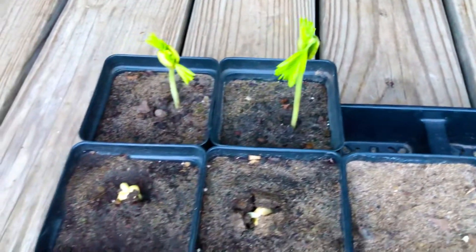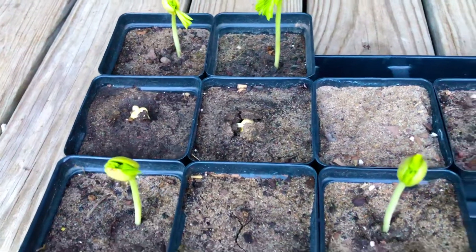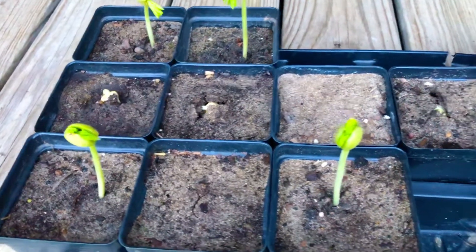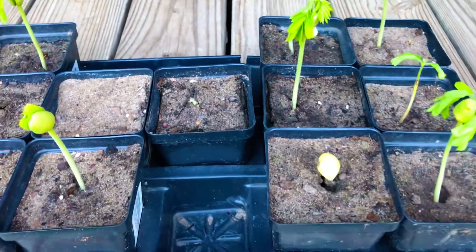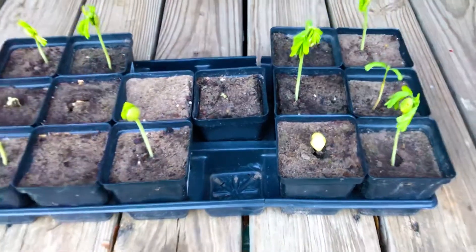Day 21, growing mango, tamarind, and avocado trees from seeds, right here at the Green Thumb Gardening channel. Thanks for watching.